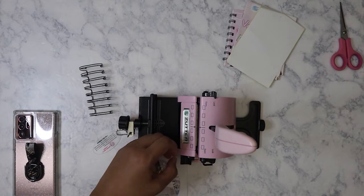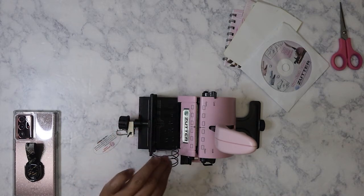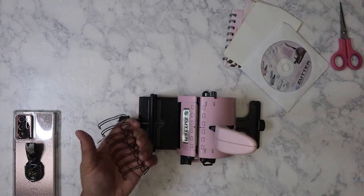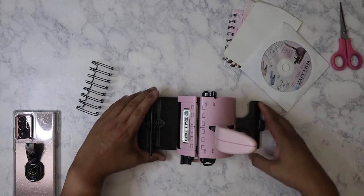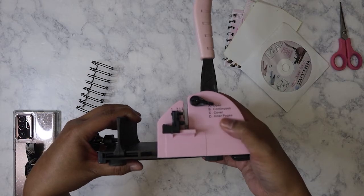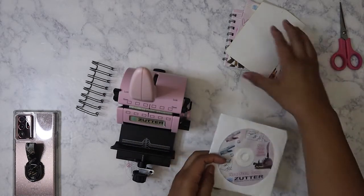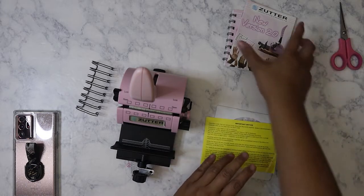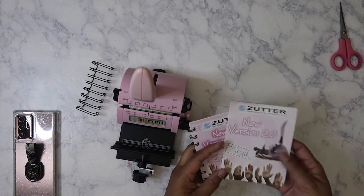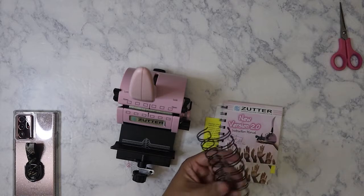That's where you punch it, and then you would place the stuff in here. That's also where you press for the coils to close. You've got right here where it says open, continuous - do the cover and the inner pages. Now it came with an instructional CD, which is really good, and there's just some important notice. It also came with the little booklet with all the different products they had put out for it, the actual instruction manual, and just this one coil.